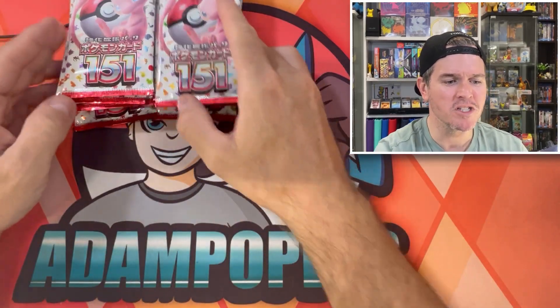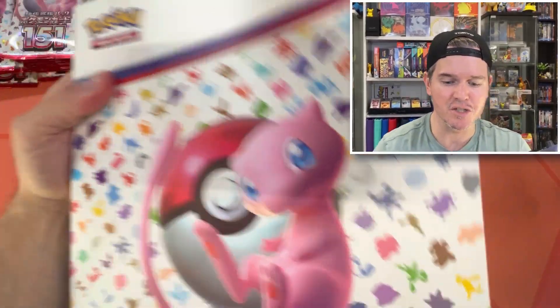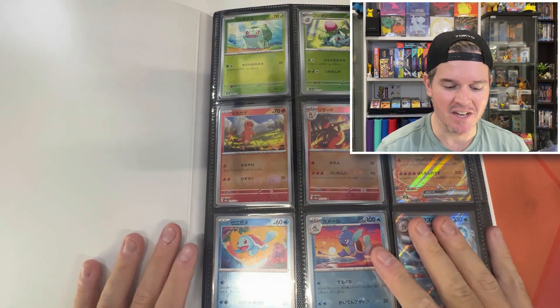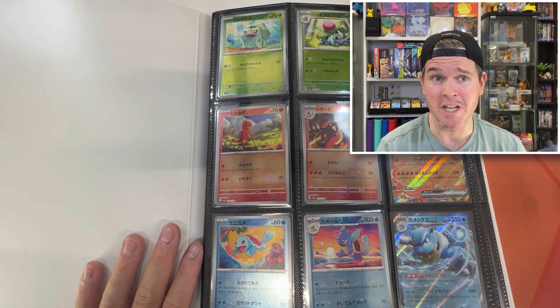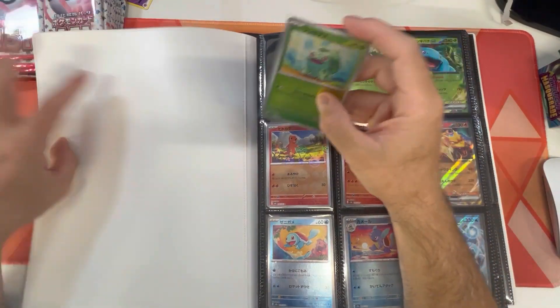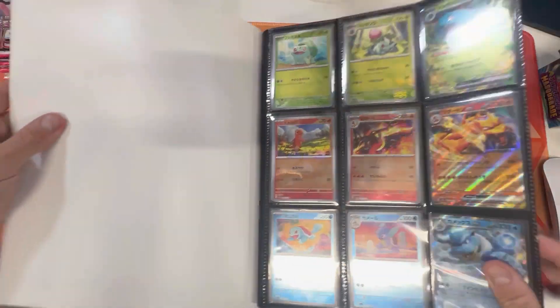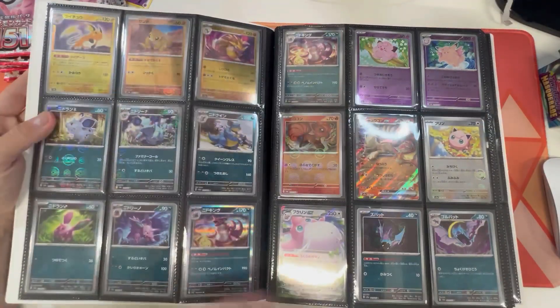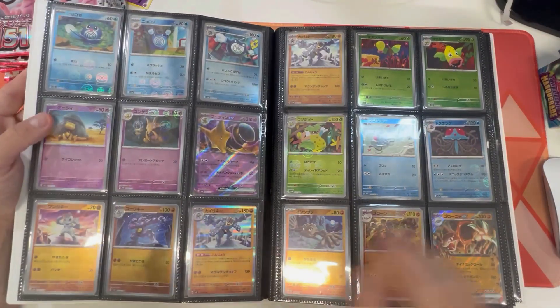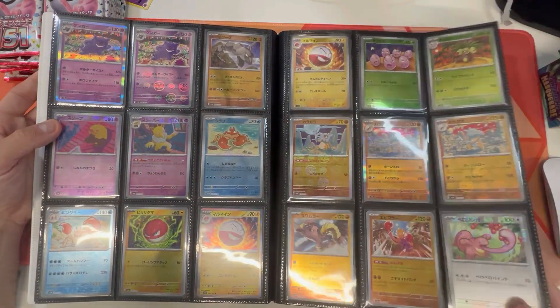I should show you my 151 Japanese master set and how it's looking before we get into these packs. I've been using the mediocre binder from the English 151 binder box. I've been doing some work behind the scenes, buying up a lot of singles on eBay because I told myself I was never opening any more packs. As you can see, I have completed every single standard reverse holo. Had to buy a few from Japan — couldn't find them in Australia on eBay. And basically nothing in the standard 151 set is too expensive.